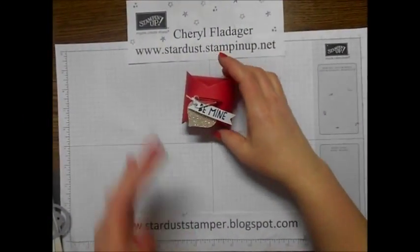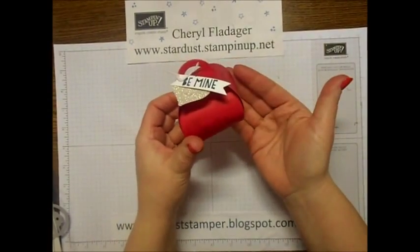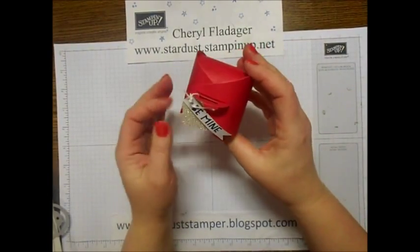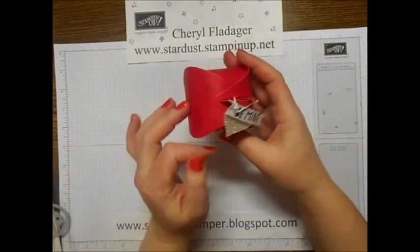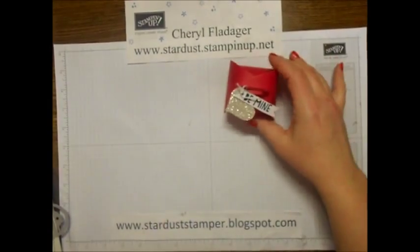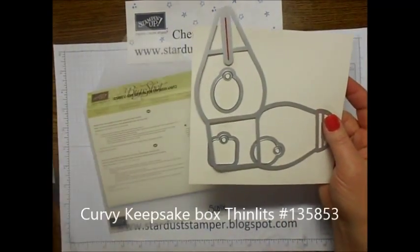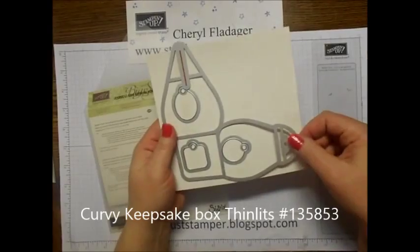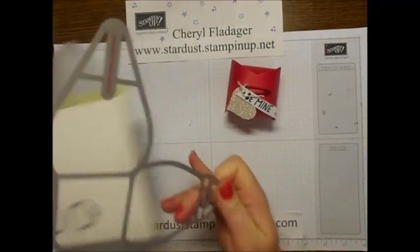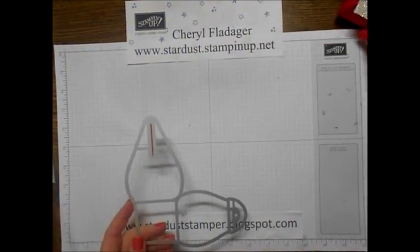Hi stampers, this is Cheryl from stardust.stampinup.net. Here's a fun little project I wanted to share with you today - something really simple, part of my Valentine countdown that I do with my kids. It is made from the Curvy Keepsake Thinlit die and it looks like this. It comes with these fun little tags. Of course you need the Big Shot to use this.